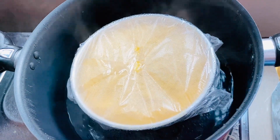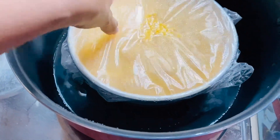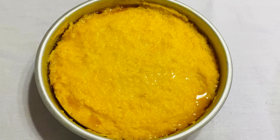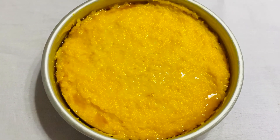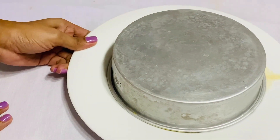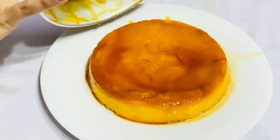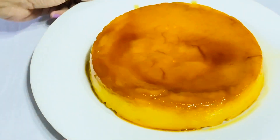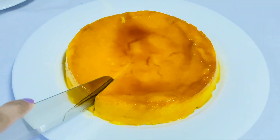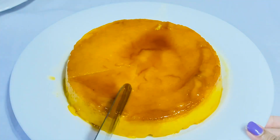Pour the water and remove the noodles. Press in the water and let them pour the water until it is hot. Then you can prepare it. I am going to put it in the jar.